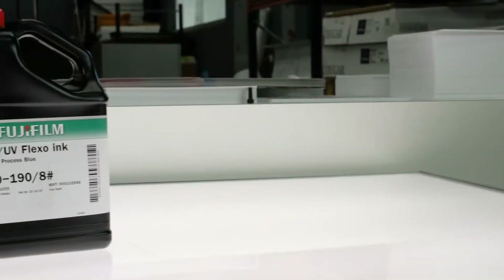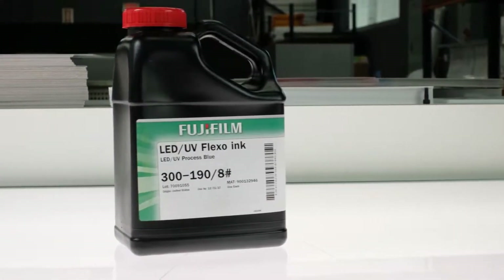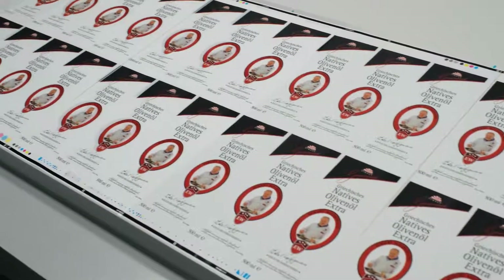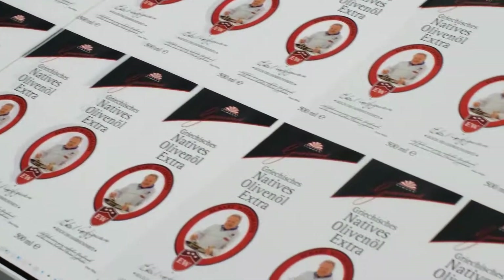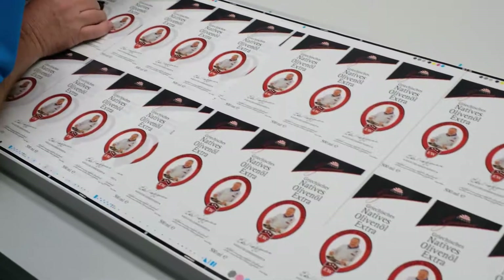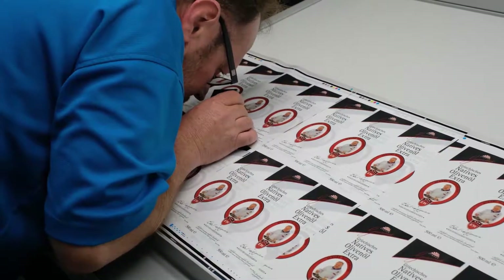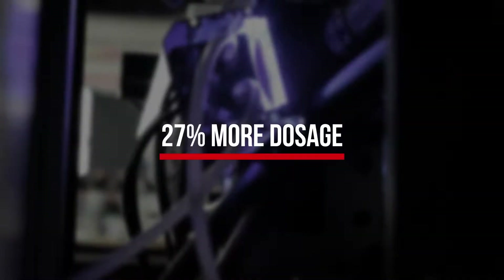Fujifilm's 300 series flexo and rotary screen inks were developed in conjunction with the Illumina cold cure system to optimize the performance of the system and the inks. A full range of inks including adhesives, coatings, expanded gamut process colors, fluorescents, metallics, and extended life pigment inks are available. Knowing the inks will work seamlessly with the Illumina system allows for a low risk and easy conversion to the advantages of LED.